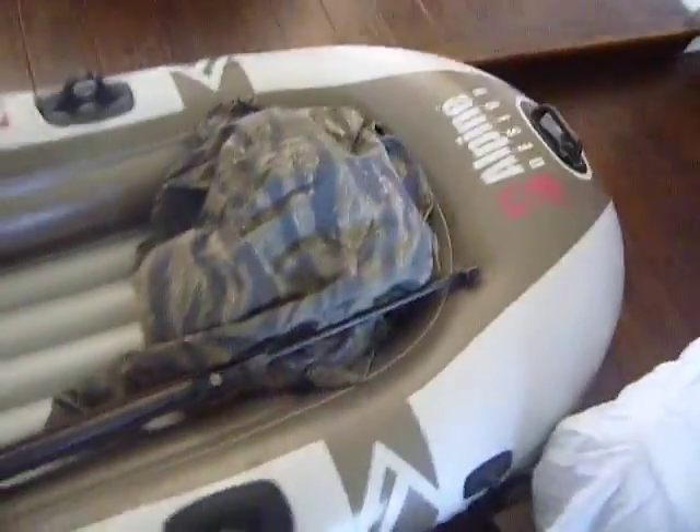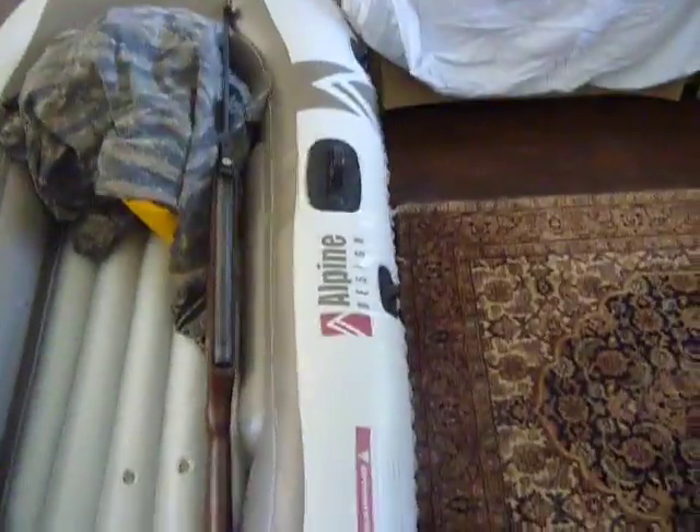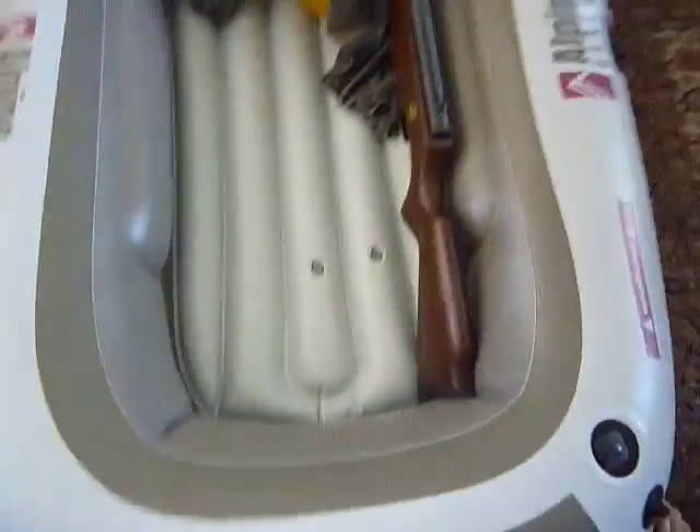Okay you guys, this is my bug out boat. It's an alpine to sand lake boat. I've taken it on rivers before and I can maneuver it fairly well. It's small — I think it's only like six, eight feet maybe. I've just got a plastic oar for it.